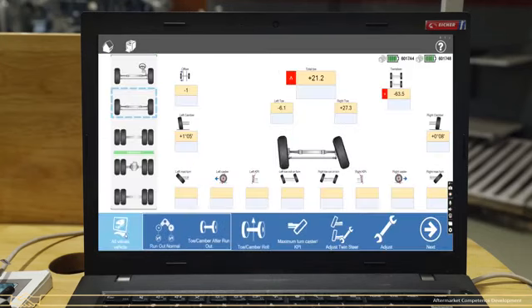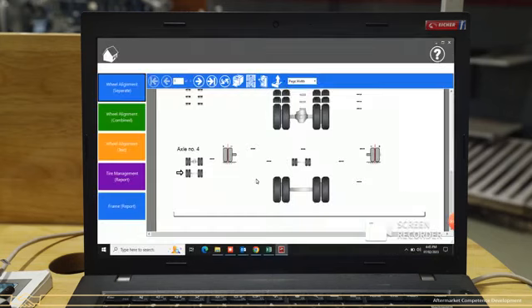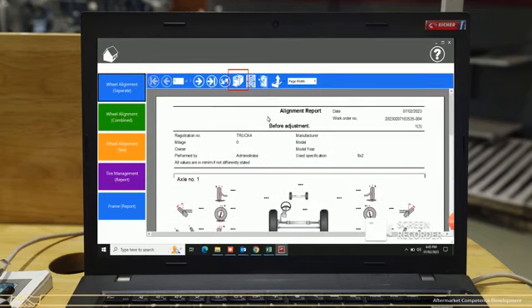Click on All Value Vehicle option to show all readings — both before and after adjustment. Click on Next to go to the next screen. Click on the printer icon to take a print of the complete alignment report, or click on the export icon to save the alignment report in different formats such as Excel, PDF, or Word.